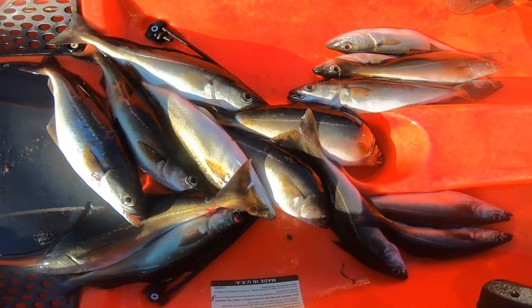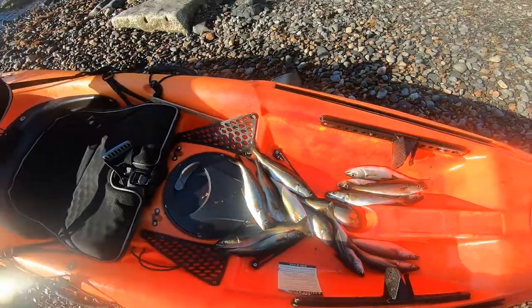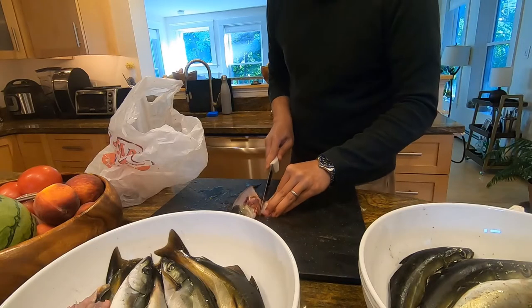I ended up catching 16 small pollock, so I'm going to honor the fish and take them home, fillet them, and cook them in my Instant Pot.